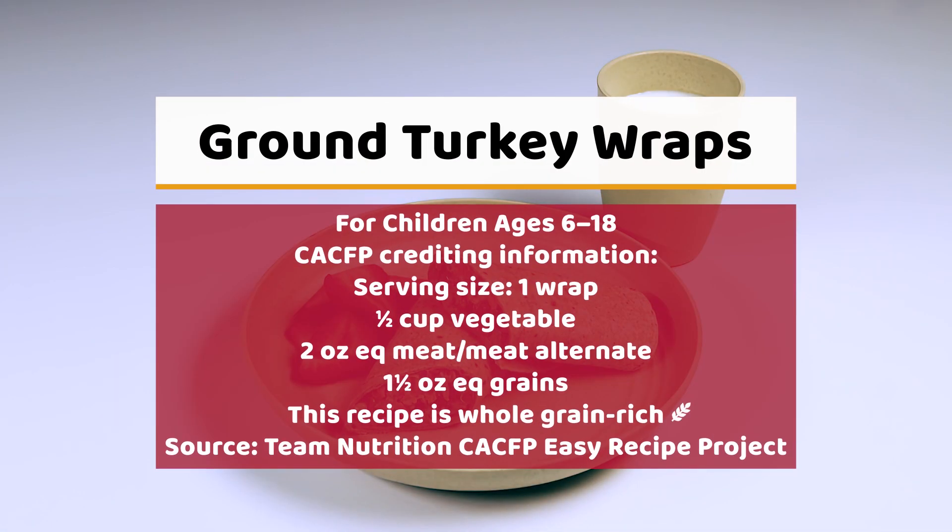The CACFP crediting for ground turkey wraps for children ages 6 through 18 is as follows. The serving size is one wrap. It is a half cup vegetable, two ounce equivalent meat/meat alternate, and one and a half ounce equivalent grains. This recipe is whole grain rich. The source is the Team Nutrition CACFP Easy Recipe Project.